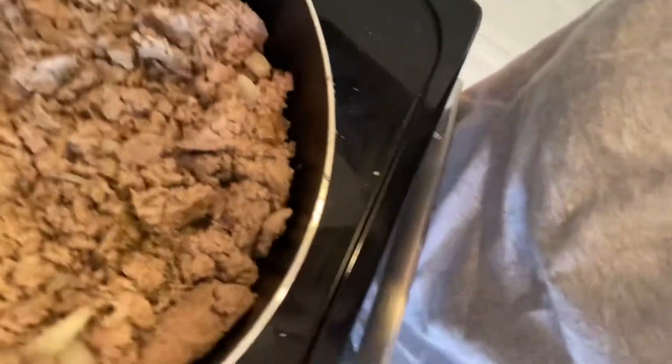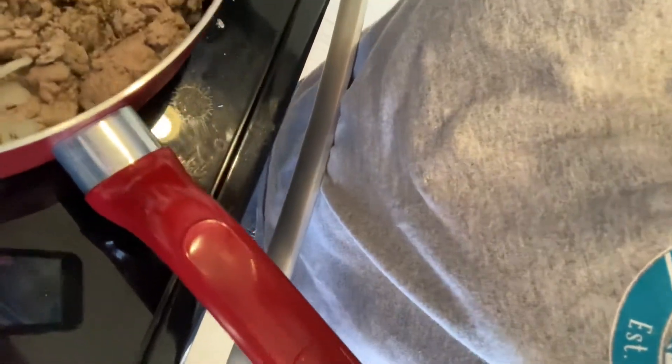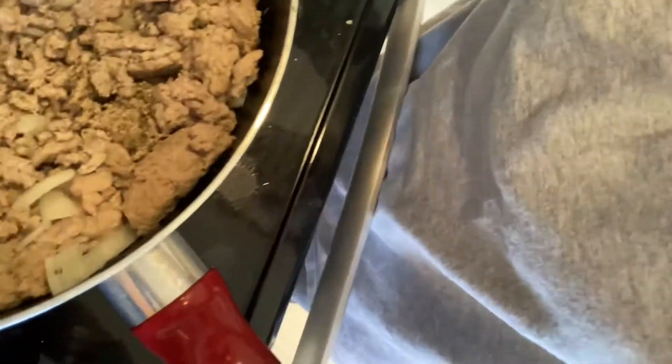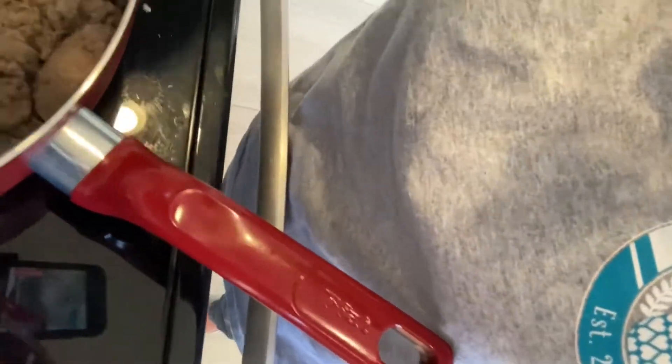Just kidding! So I'm just taking a spatula — whatever you call this thing — and I'm chopping up the meat because it needs to be nice and fine. You know, fine dining... I almost said fine dining. We don't have any whining — just eat!